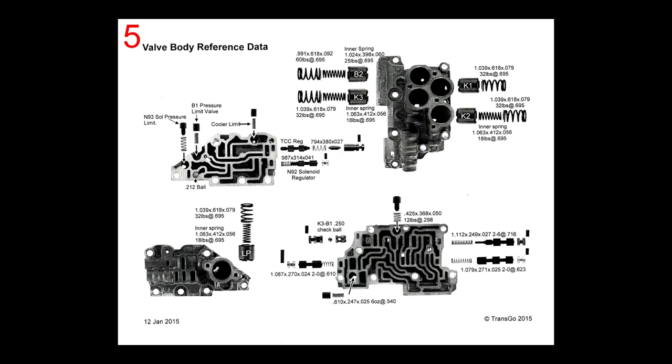This repair kit also shows the length of the springs, the diameter of the springs, and even in thousandths the wire of the spring itself, so it's easy to pick out where these springs go. Of course, if you do this one step at a time, you won't be mixing your springs up to start with.